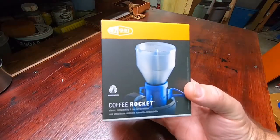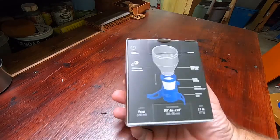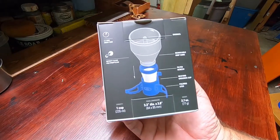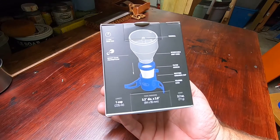So here's what we've got today: the GSI Coffee Rocket. Found it for $9.99 at the store. It's a one-cup coffee maker, 3.3 by 3.8 inches, 2.7 ounces.